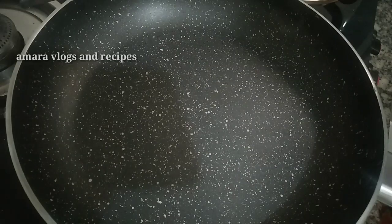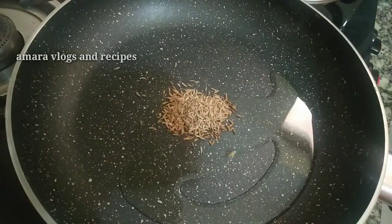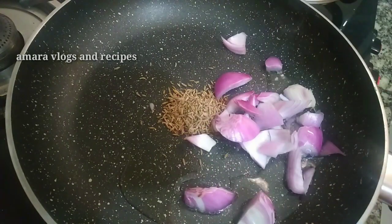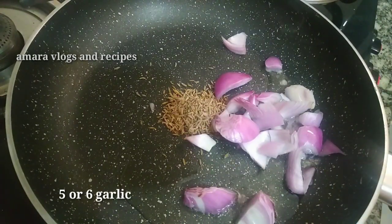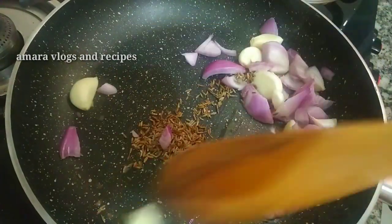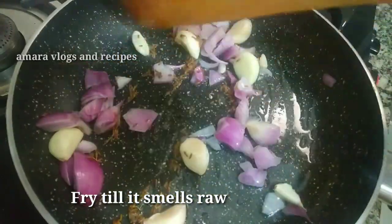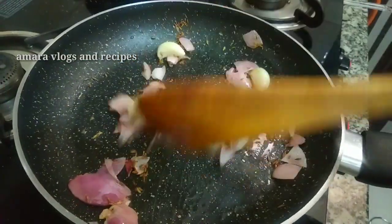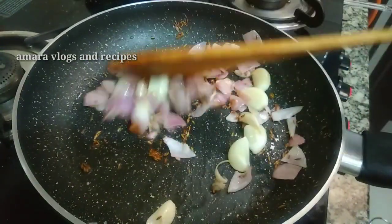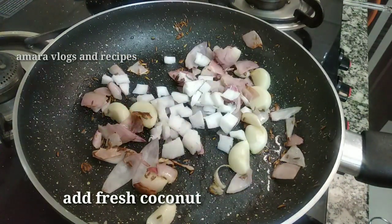With this, I'm going to cook this over 1 tablespoon of oil.